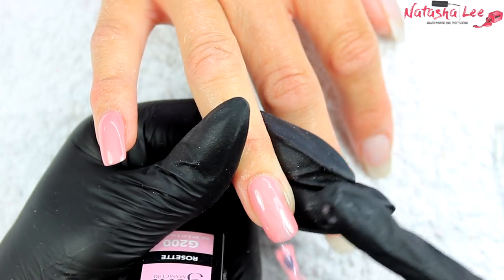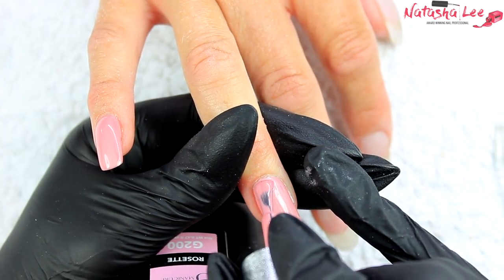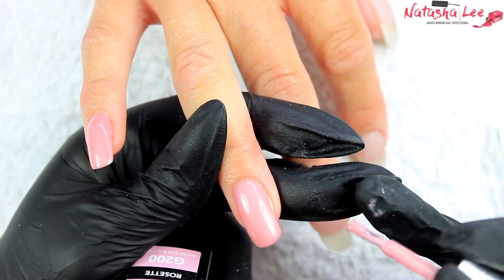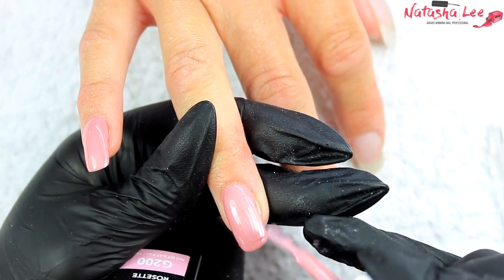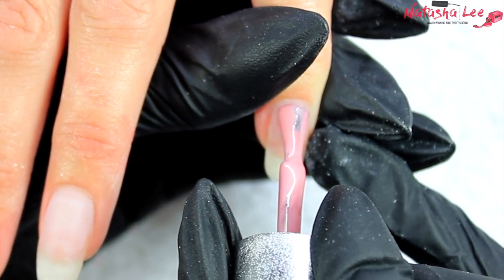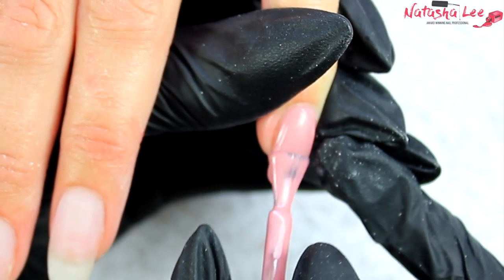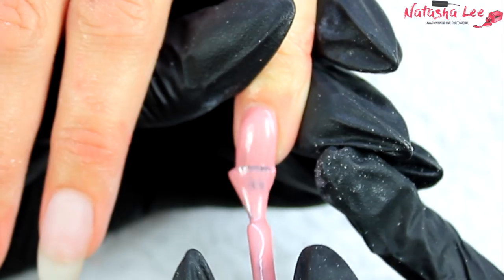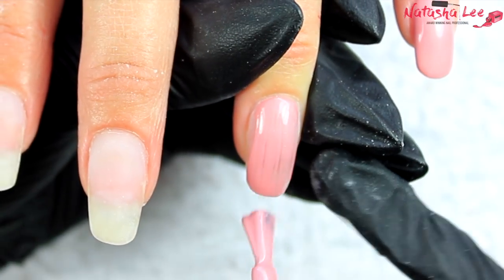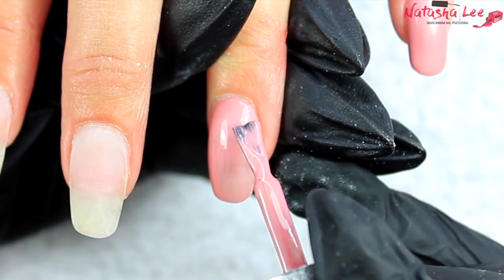You can take your time with this — gel polish does not set unless you put it in a lamp. If we're really careful on this first coat, it means we can apply that second coat so much quicker, speeding up the whole application process because we're not spending ages cleaning up polish from the skin. I like to make sure I've got a nice brushstroke-free finish. We don't want to touch the skin because that will cause a service breakdown, and you may build up a reaction to the products. We want to get as close to the skin around the nail without actually touching it — and that really is close.